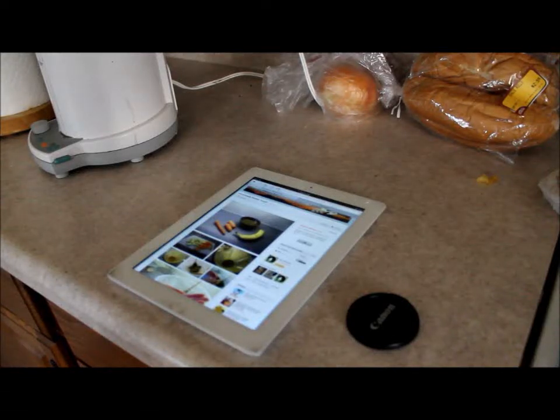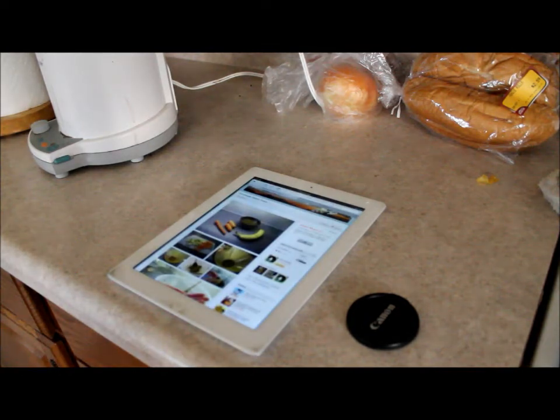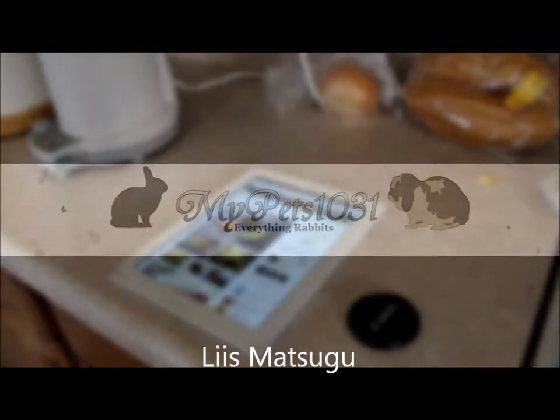Hi guys, today I'm making a combined video of how to make homemade rabbit treats, which was requested by Hamster Lover Forever One. At the end I'm also going to have other treats that you can use in replacement of making your own, which was requested by Louis Metz Segu. I'm sorry if I pronounced that wrong.